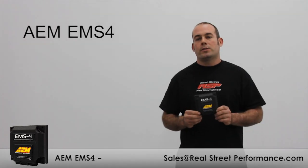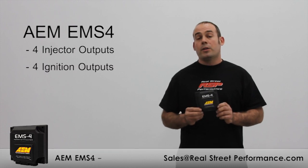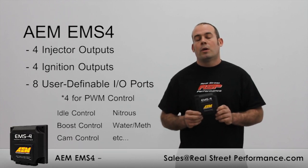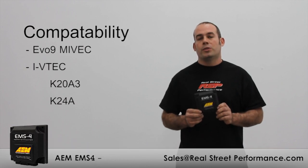Let's do a quick overview of the ECU. It has four injector outputs, four ignition outputs, and eight user-configurable inputs and outputs, four of which can be used to drive a PWM such as idle control, boost control, or cam control. So if you have an engine with single variable cam control, you can use the EMS-4 to tune your cam timing.